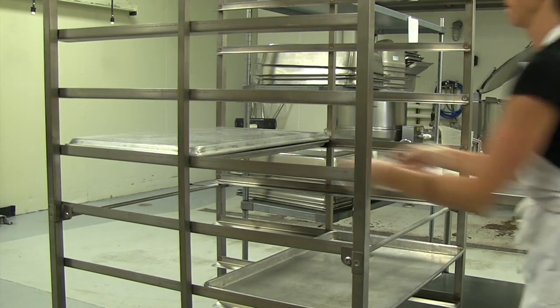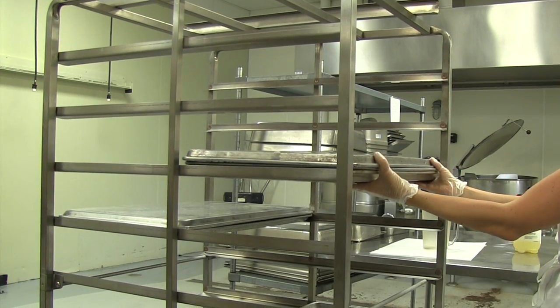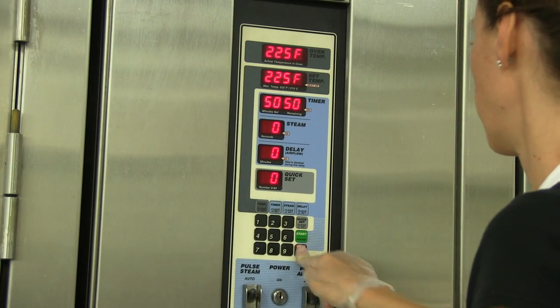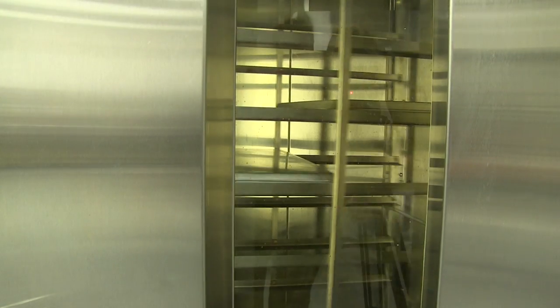Place each pan on the oven rack, and if you're only preparing a couple of pans, be sure to stagger them in the oven. Put the rack in the oven and then set the timer for 50 minutes to one hour depending on the volume. The slow and low method guarantees the perfect kale chip.